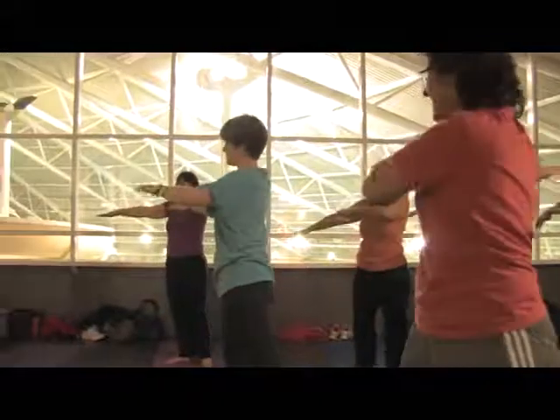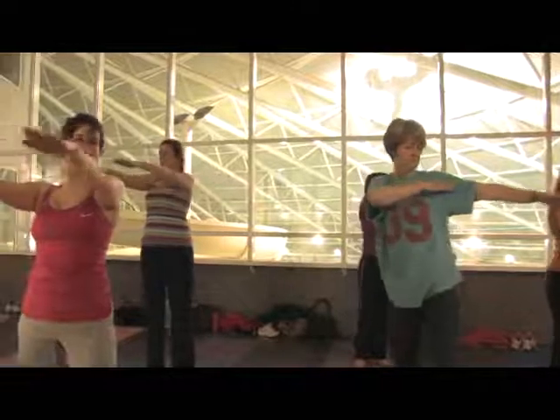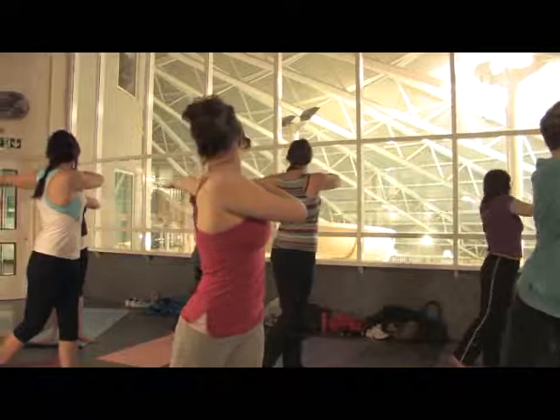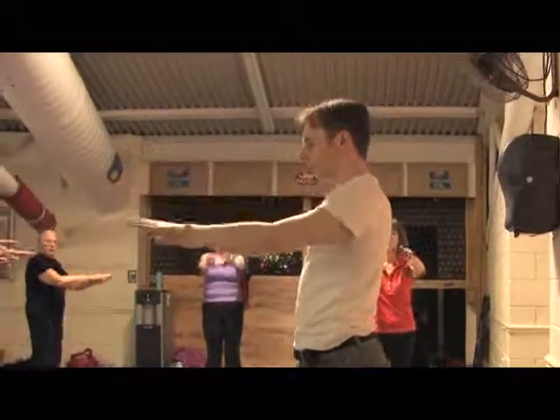Flowing back. Bring the foot in. Flowing, gentle. Back to the front. Keep the arms up and gently allow them to flow down.